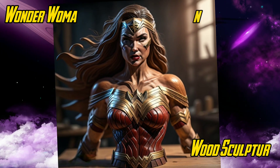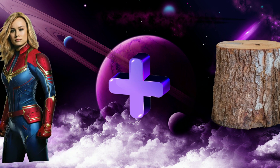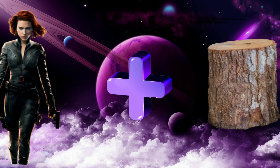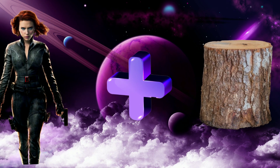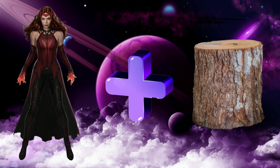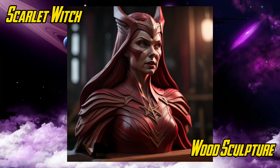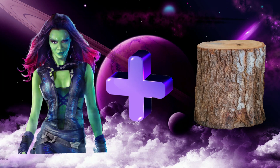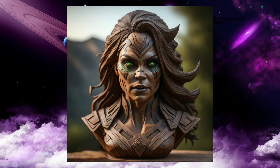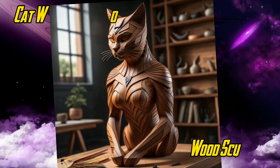Wonder Woman with sculpture. Captain Marvel with sculpture. Black Widow with sculpture. Scarlet Witch with sculpture. Gamora with sculpture. Catwoman with sculpture.